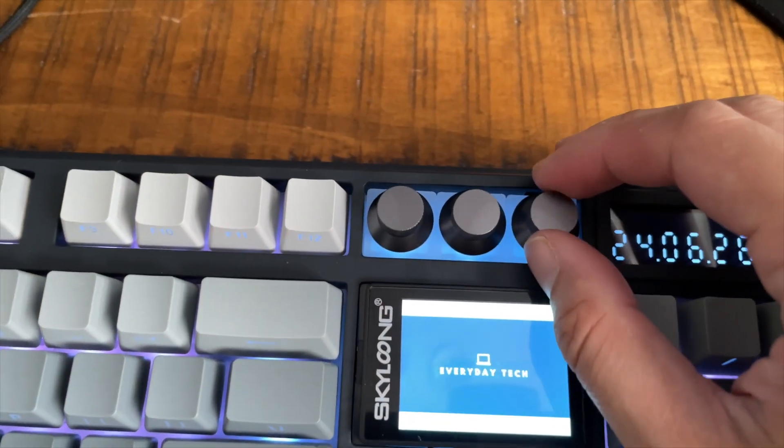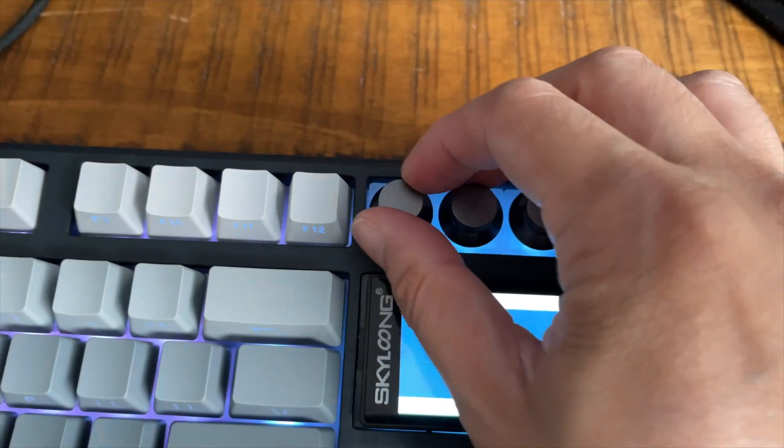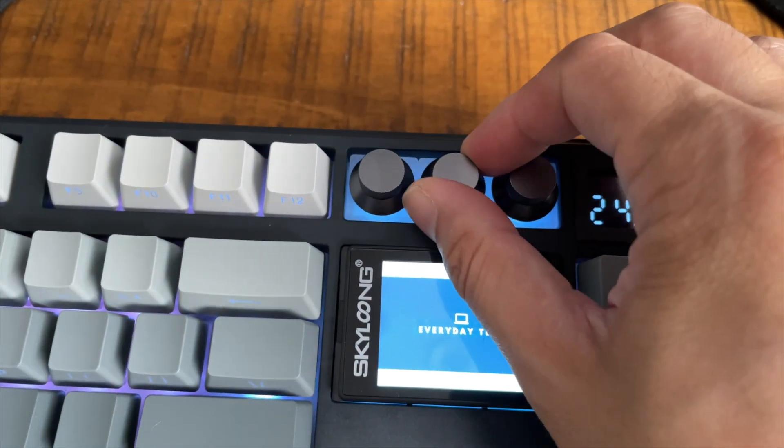Let's talk about the customizable knobs. The customizable knobs are the reason why the GK87 is now my everyday keyboard. You can customize the left turn, the right turn, and the press of the knob itself, because it is also a button. So let's go from left to right for these three knobs.